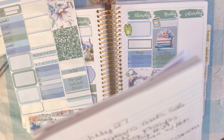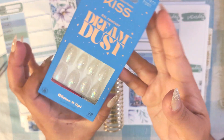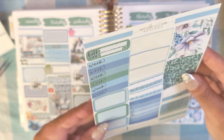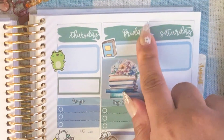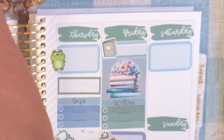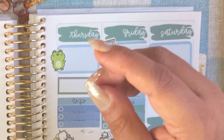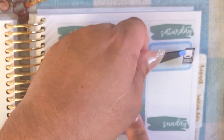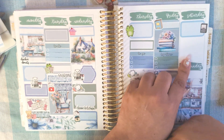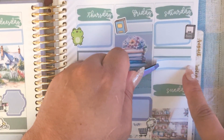Saturday — I went to Walgreens because they had a buy one get one half-off press-on nails sale. So I got two sets. I'll put that sticker here — these are press-on nail box stickers from the Free Sticker Co., but she closed her shop. She does story sales often though, so you might still be able to get them. I also made my August sticker prompts and uploaded my vlog that day.